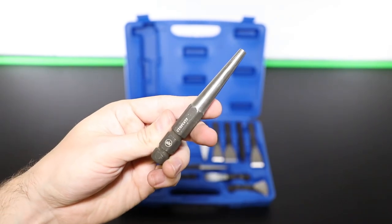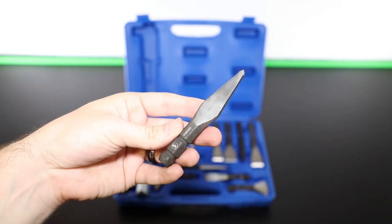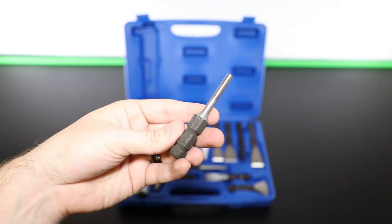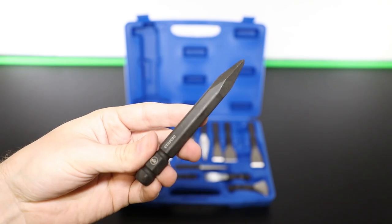Also included: a 3 and 6 millimeter taper punch, a 40 millimeter curved blade, a 5 millimeter center punch, a 6 millimeter cape chisel, a 5 and 6 millimeter pin punch, a 60 millimeter flat blade, and a point chisel.